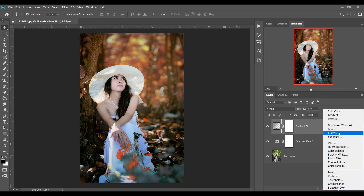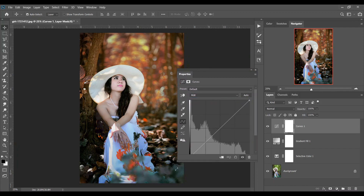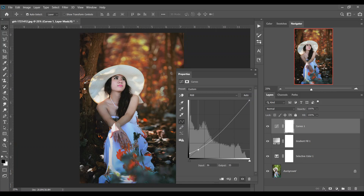Then create a Curves adjustment and select RGB. Make it a bit bigger. Bring this point a little bit up and create a point like this. I think this looks good. Then go to the Green channel.